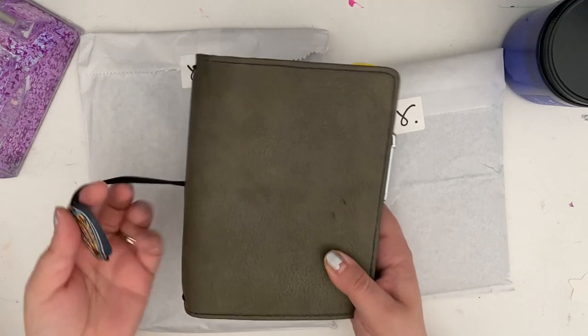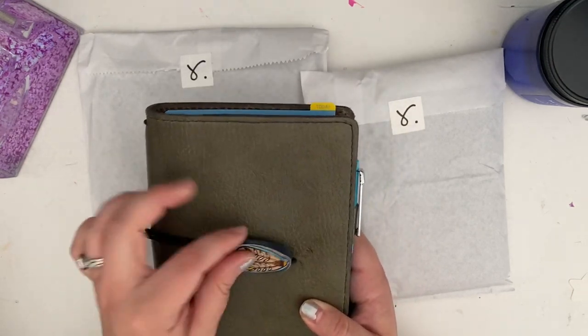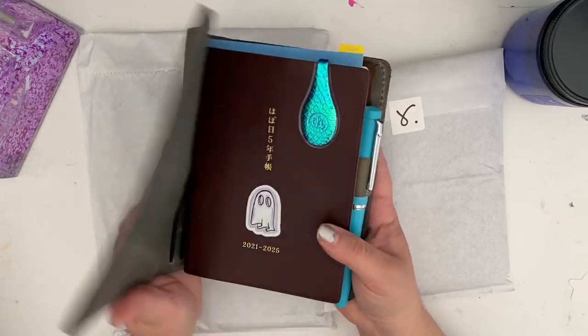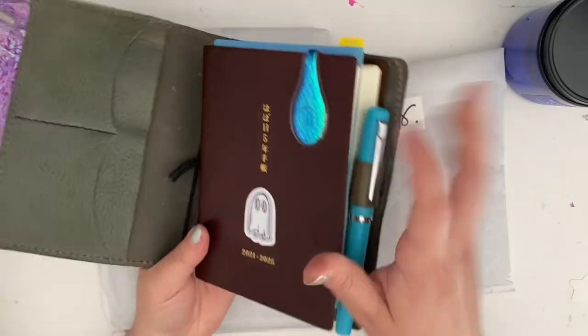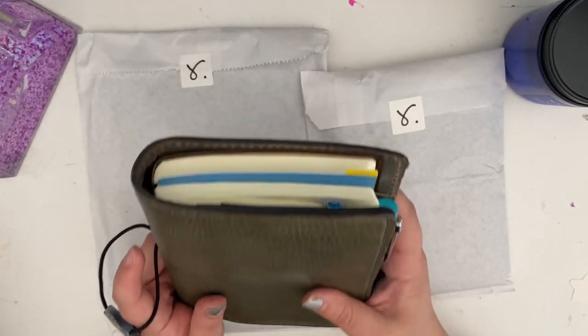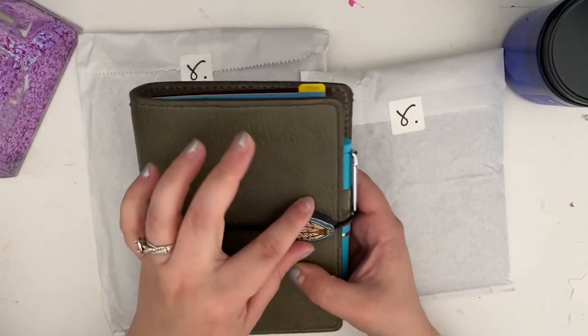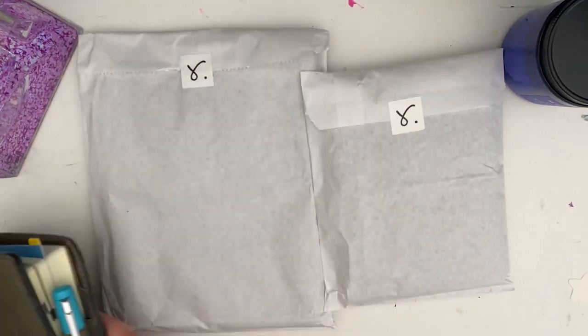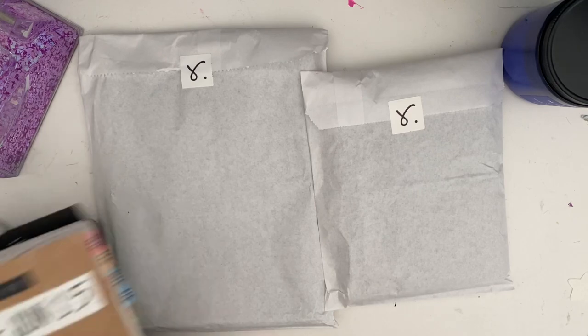This is what I currently have it in — it's a Chic Sparrow Pemberley Castle Rock. It fits slid in the back pocket there, but I wanted something a little more sturdy, so I ordered an A6 five-year trifolio.